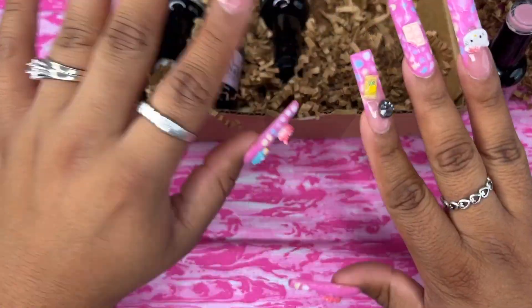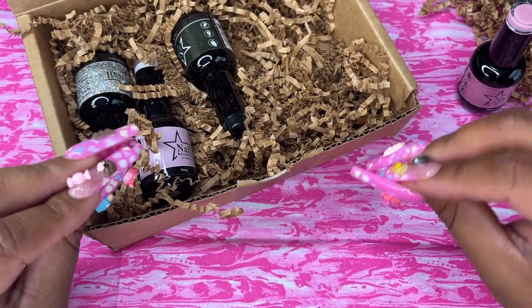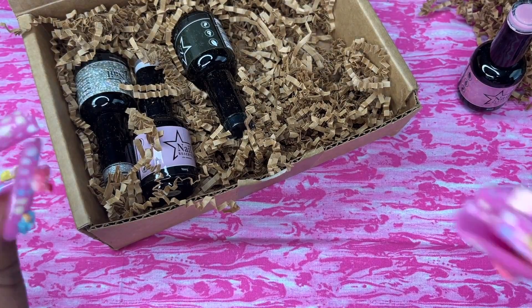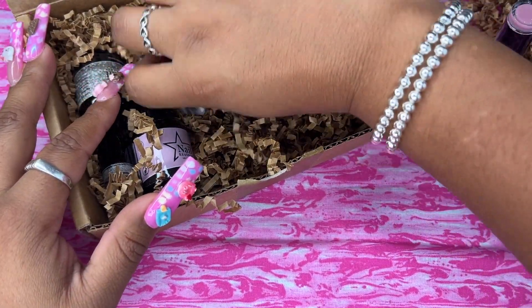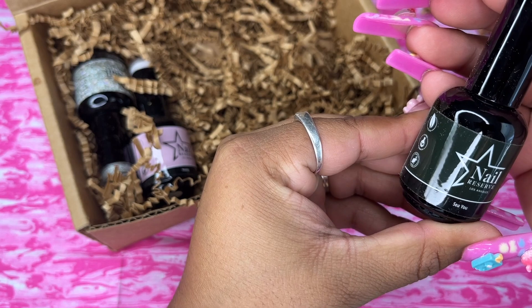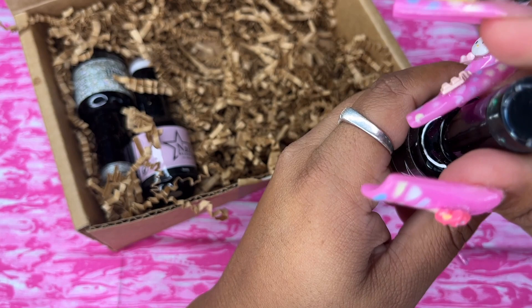I usually put these on my toes because I've been doing acrylics a lot. When I do my toes, I want them to last a long time — and that's the thing about gel polish, it lasts over a month. It does not chip. It's so good.